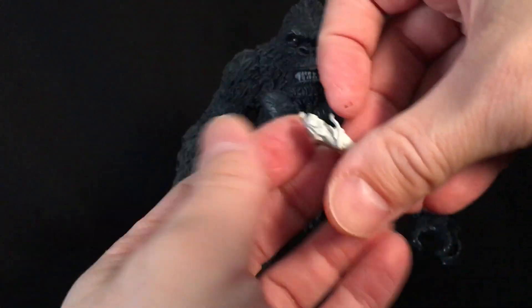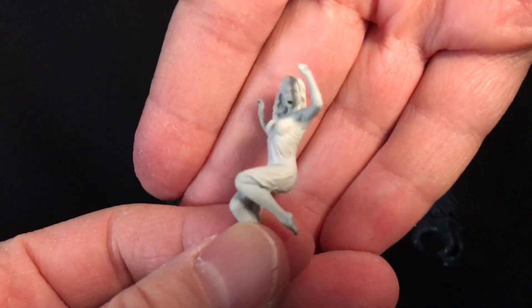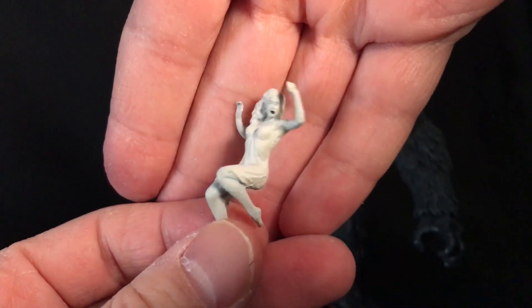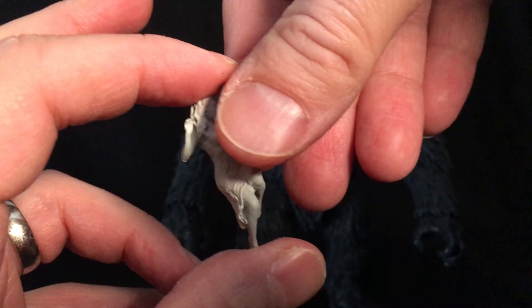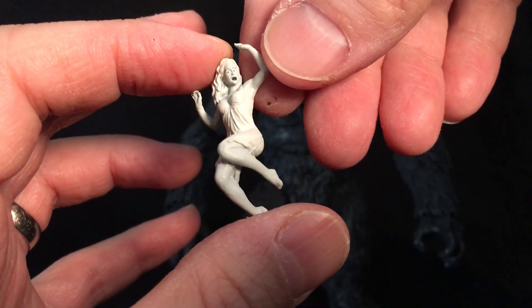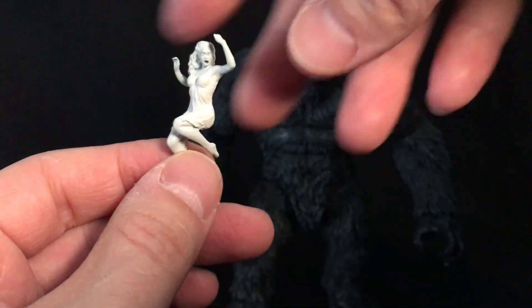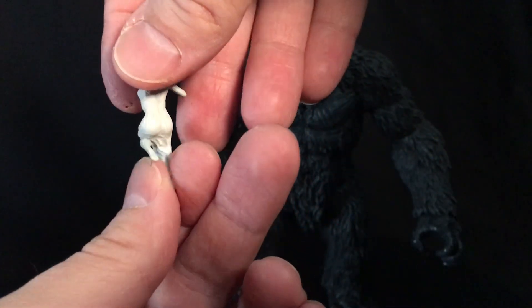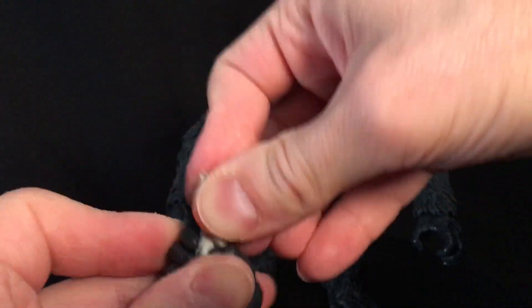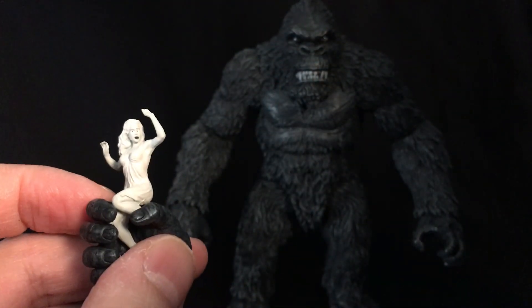My least favorite accessory in this black and white edition is the Andara. It just looks cartoonishly bad in the face, whereas the original actually looked pretty cool. The sculpt is still nice but it's kind of washed out done this way — the skin tone is in light gray and the dress is in white. It could have been better. I wish they hadn't given us this and maybe given us something else instead. But you can fit her in this hand.